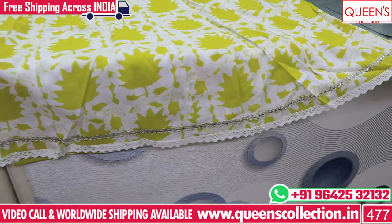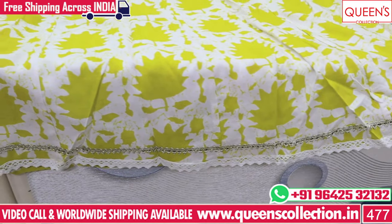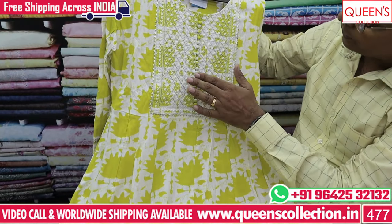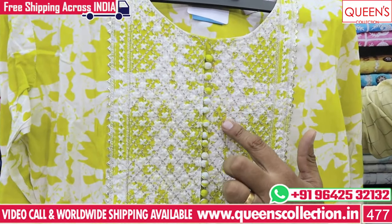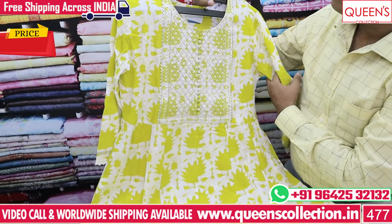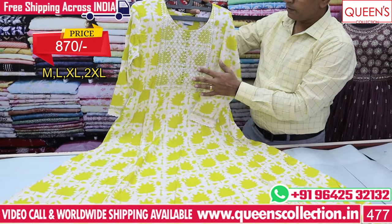There are more varieties — fat flares with white embroidery. The length is great. The range is also 870 and sizes are L, XL and XXL.